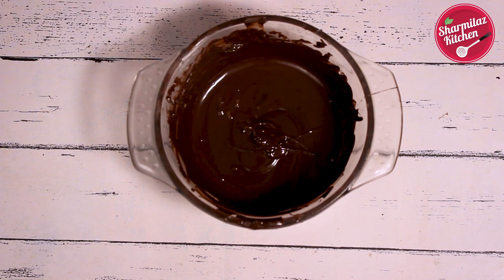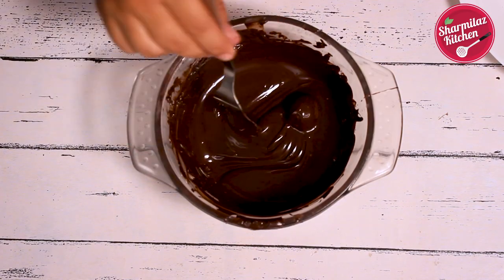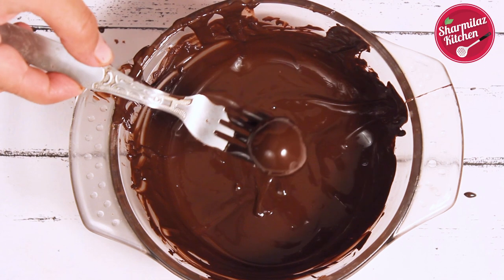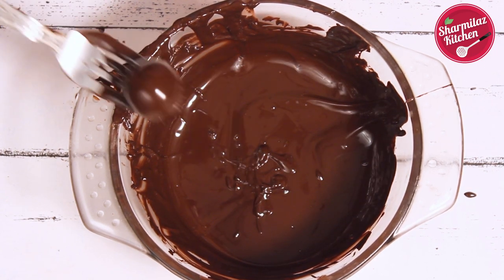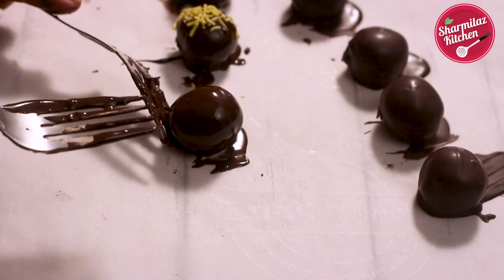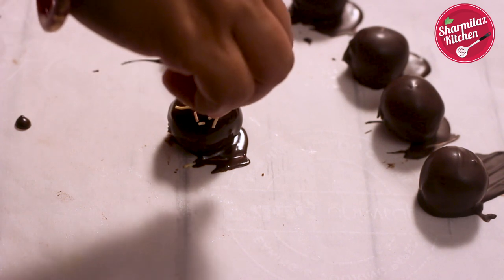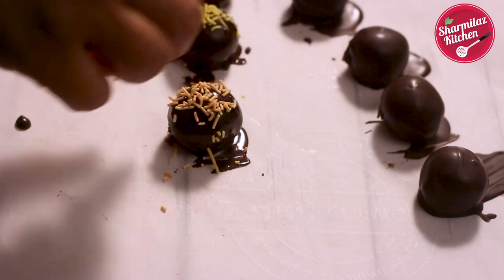The rum truffles are frozen enough. Take a ball and dip it in the melted dark chocolate using a fork. Shake the excess chocolate off gently and let the chocolate drip. Then using another fork, place them on parchment paper or a baking sheet. Before the chocolate coating sets, sprinkle some sprinkles, sugar pearls, or you can also sprinkle some nuts.